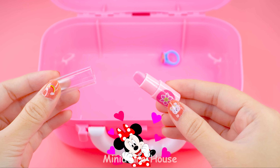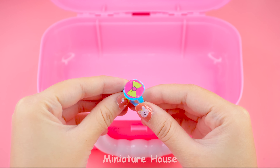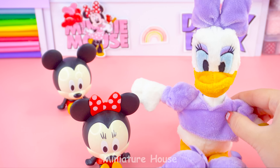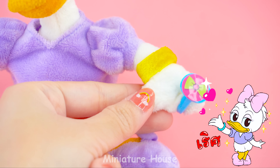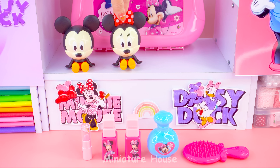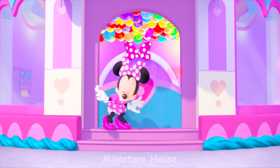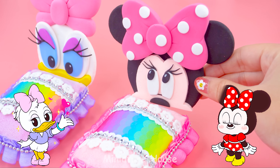A pink lipstick. And another ring. Put the ring on Daisy. A little grooming. It's great to decorate them here. Welcome to Minnie and Daisy's cute miniature house! Excellent!